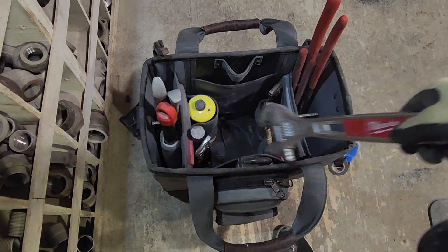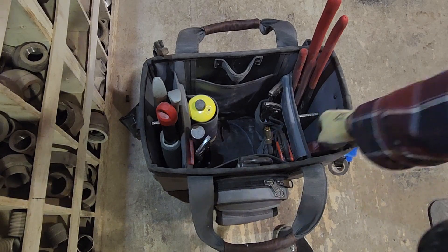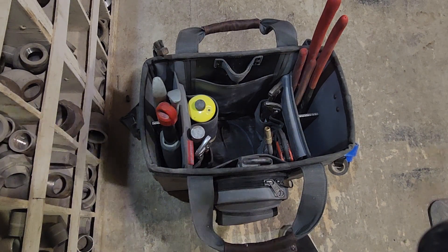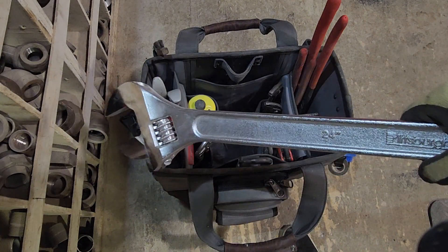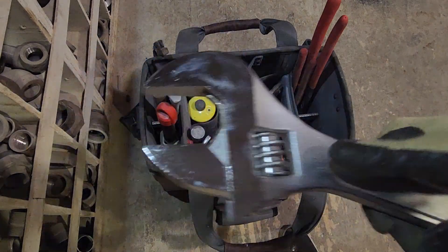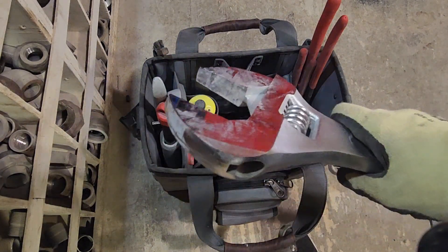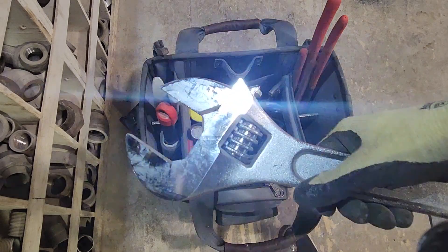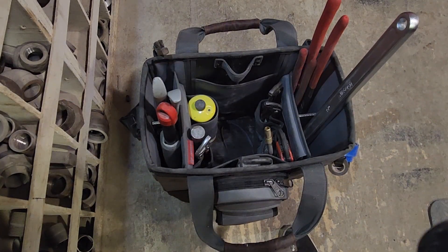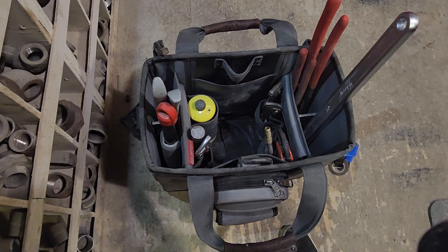A fifteen-inch Milwaukee adjustable fits in there no problem. And if you're using a two-foot adjustable wrench — this is a cheapo so it's a little bit smaller jaw than some of the nicer crescent wrenches; I know Irwin makes a pretty nice two-foot adjustable — that fits in there just fine, sticking out of the bag about eleven inches.